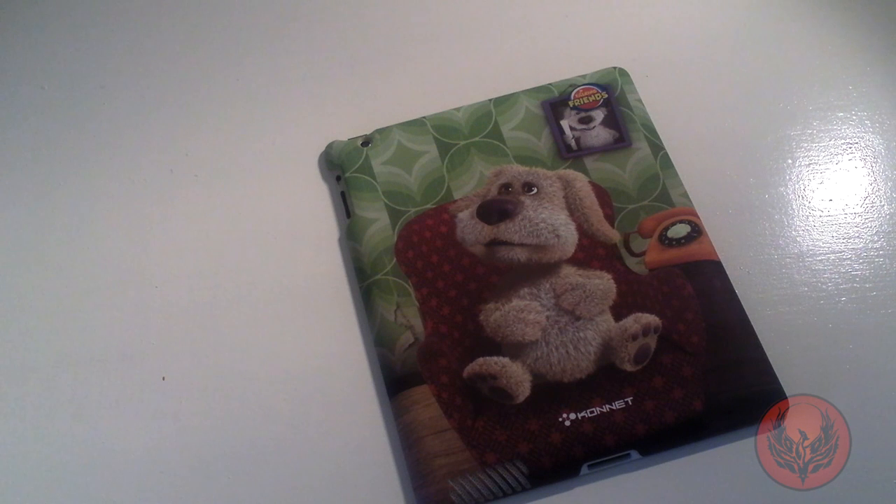So this has been our review of the Talking Ben case from Connit. Very, very nice case indeed — really well made and that soft feel is absolutely superb. Thanks very much for watching and we will catch you real soon in the next one.